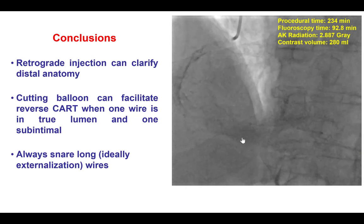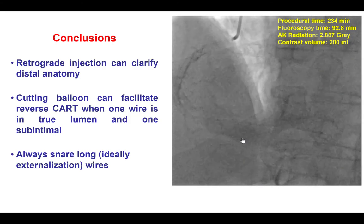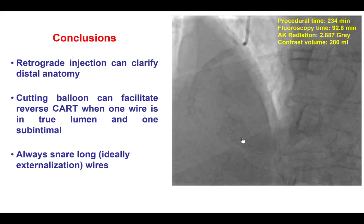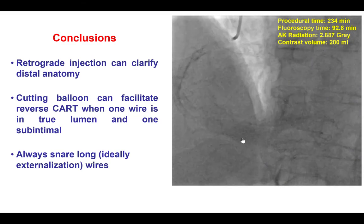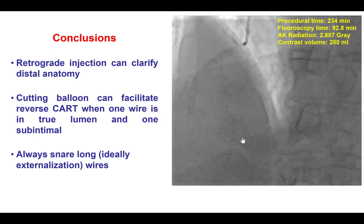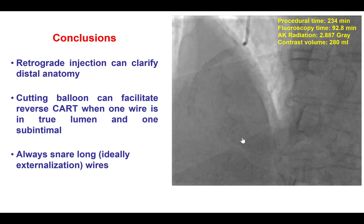The second lesson is that when we have difficulty doing reverse CART, IVUS can help explain the mechanism. In this particular case, the mechanism was subintimal position of the retrograde wire and intimal or true lumen position of the antegrade wire. By using IVUS we were able to identify that, and then using a cutting balloon, we were able to create a connection between the true lumen and the subintimal space and successfully complete the reverse CART and cross with the retrograde guide wire.